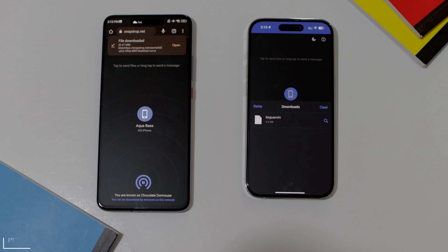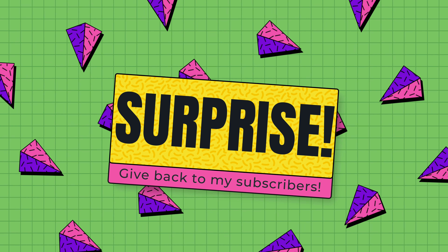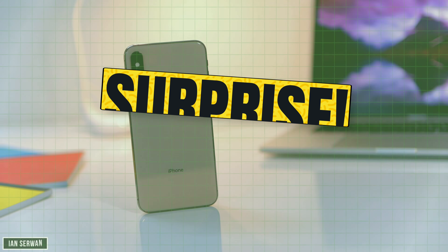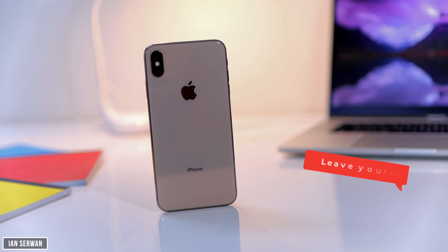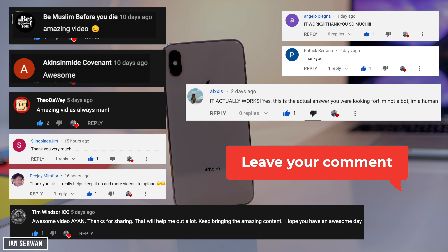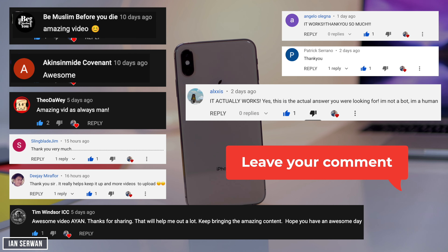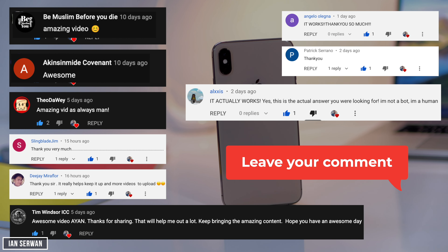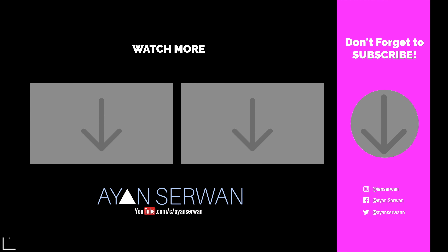I have a surprise for you — if you've made it to this part of the video, you watched till the end, which means you'll have a chance to have your comment shown in my next video. So go ahead and comment below, don't forget to subscribe to the channel. Thank you so much for watching — I'll see you guys next time.